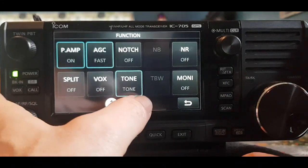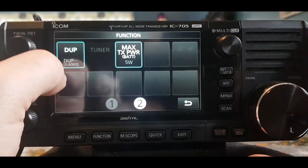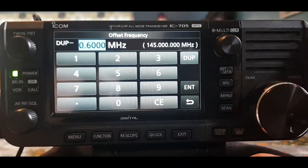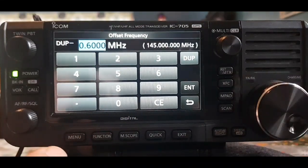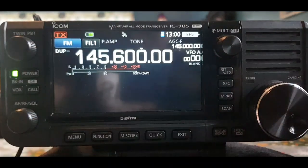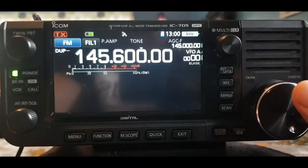Hit Menu number two, hit Duplex, and go for minus. You can hold it to adjust the offset frequency. Let's just check: we've got tone on, the tone frequency set, and the shift which is 600.